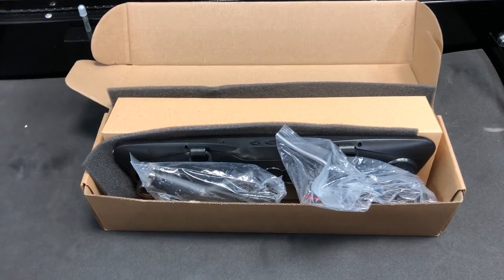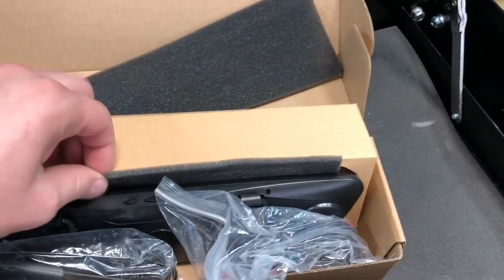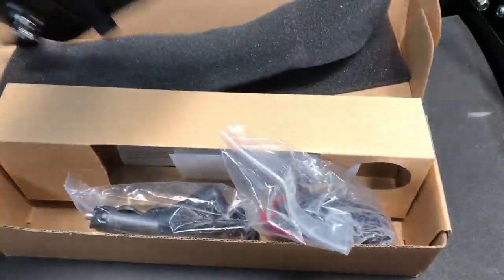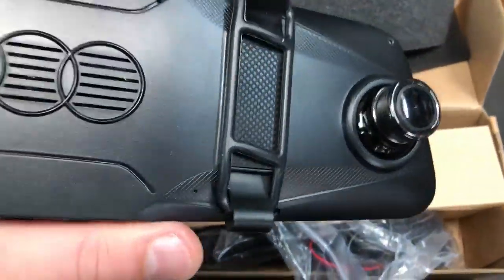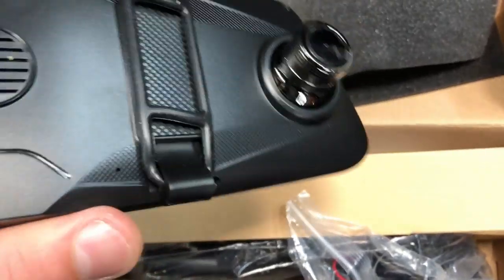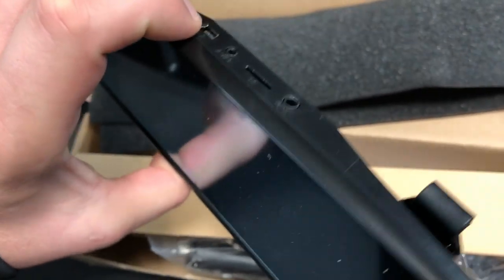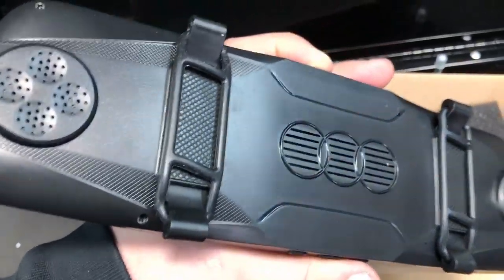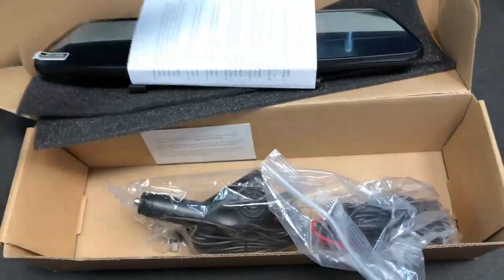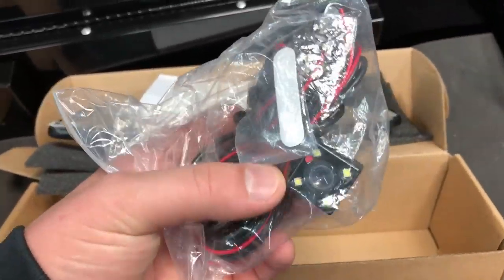Today we're going to be installing a rearview camera - this one's actually a recording camera front and back. It consists of a mirror piece where the screen spans across, making it a very large display. You have a recording camera right there, buttons for controls, and a power and micro USB port. It covers your standard mirror and has rubberized straps that go around your mirror.